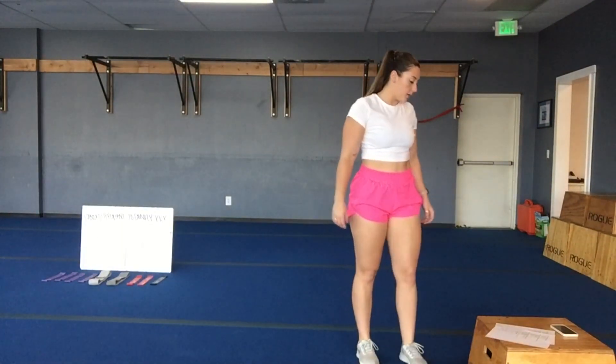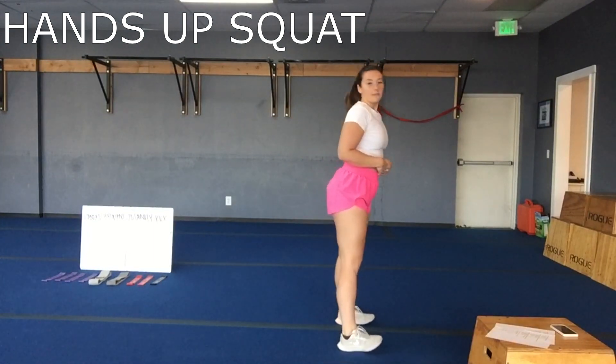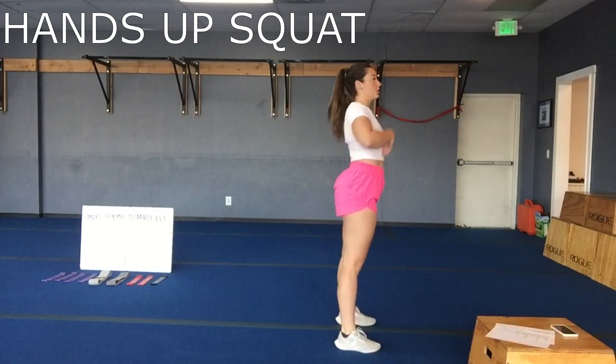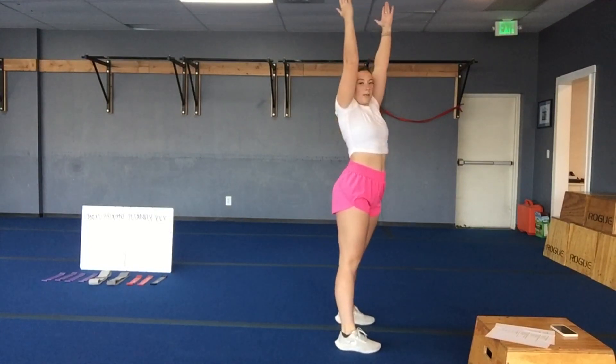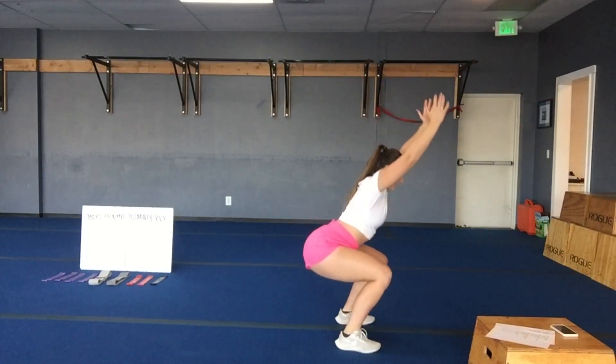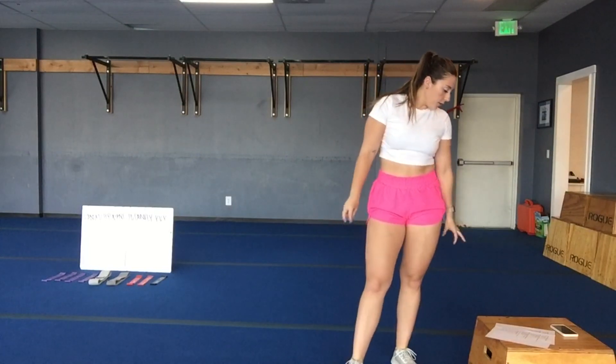Your non-weighted move is going to be a hands-up squat. You really have to emphasize sitting that weight back into your chair, but your goal is to keep those arms up by your ears the whole time. Eyes up to the ceiling. Sit down, push through your heels — without leaning forward on those.